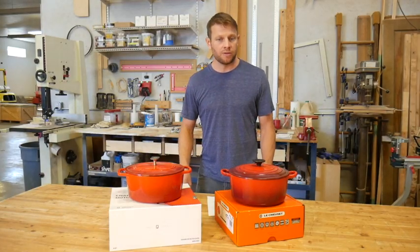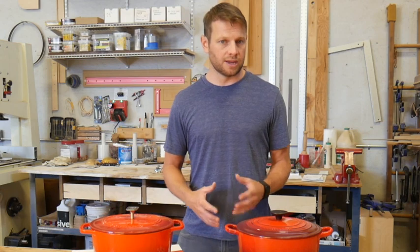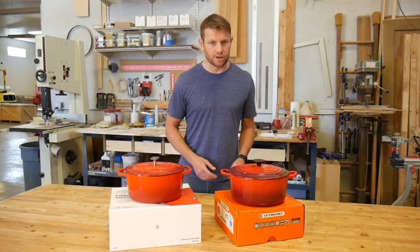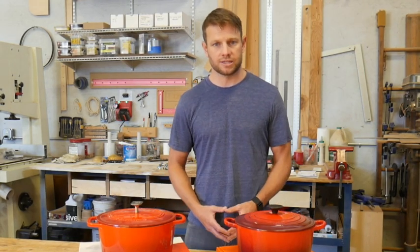Enamel cookware is predominantly made in two places around the world: China and France. There is currently no mass-produced enameled cast iron being made in the United States. So does it matter which country it comes from? The difference is in sentiment, because the production methods between Lille Cusse and Marquette Castings are the same.